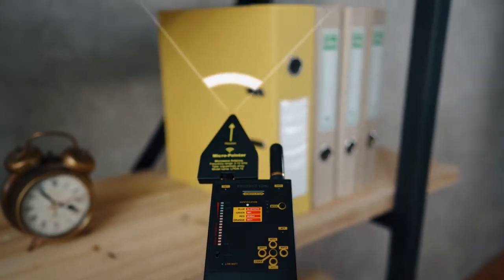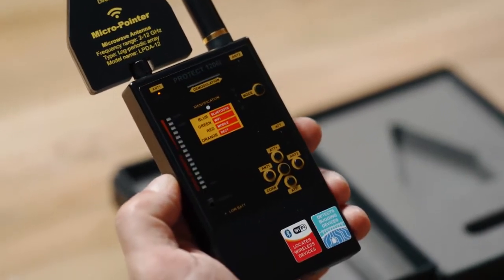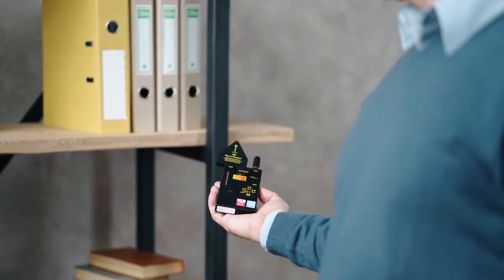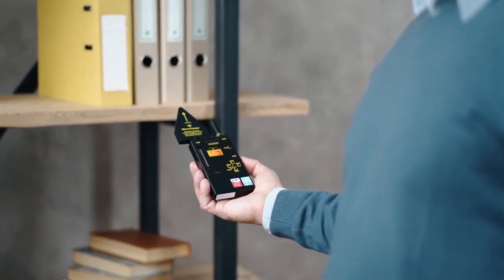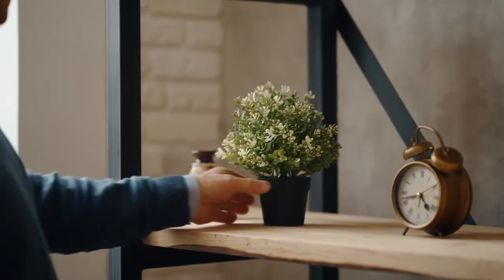Connect the Micro Pointer Antenna to the Antenna 1 temporarily, instead of the ROD Antenna, and scan the room again, taking into consideration the direction of the antenna. You'll get a better detection distance on the higher frequencies above 2000 MHz, and signals on lower frequencies will be omitted.